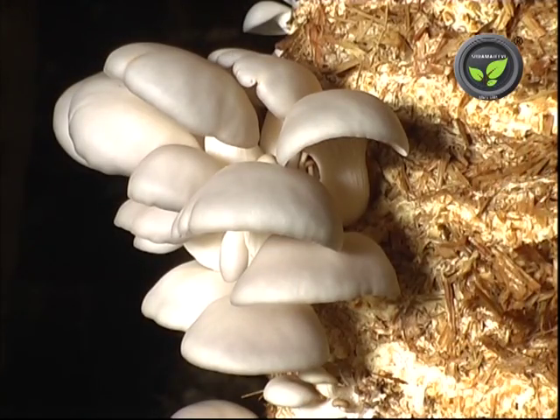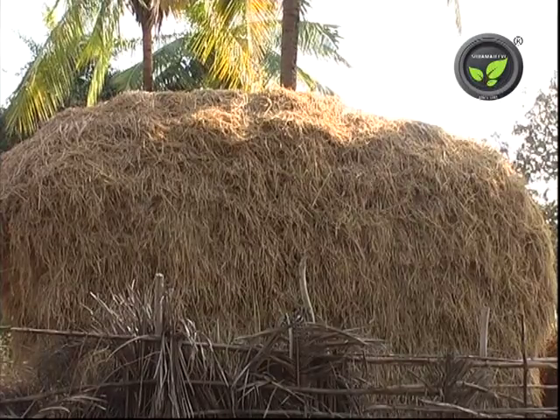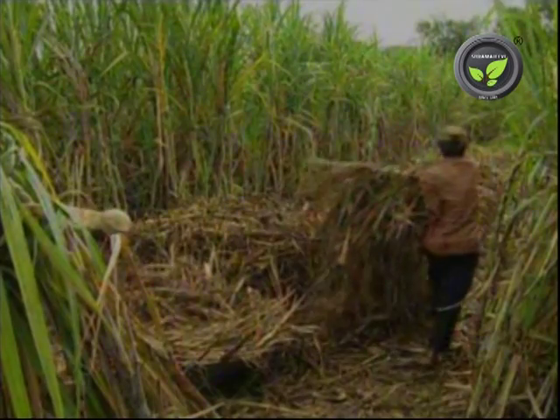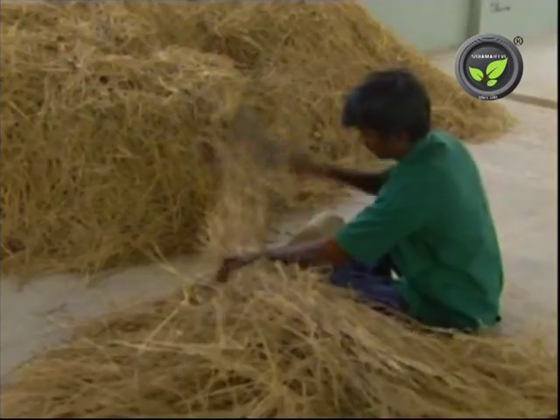Now we have come to the main step: the spawning. Oyster mushroom can be cultivated on the straws of paddy, ragi, wheat, coffee husk, sugarcane trash, etc., but the paddy straw is the most common and the best substrate.